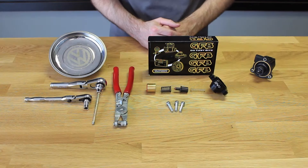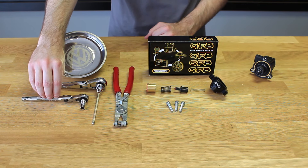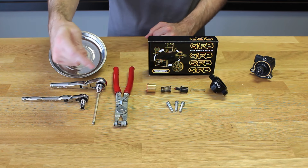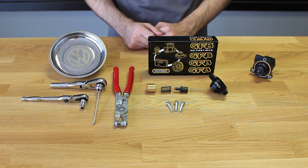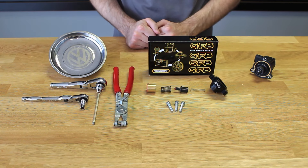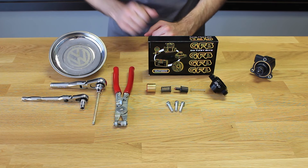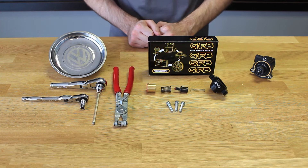The tools required for this installation are going to be a 7mm socket, a 5mm ball allen — and we're using a long ball allen. You may be able to get by with just a standard allen, but you will need it to be long to get access to the lower portion of where the diverter valve mounts. Also grab a magnetic bolt tray — this will help you keep organized with all the screws so you don't lose them.